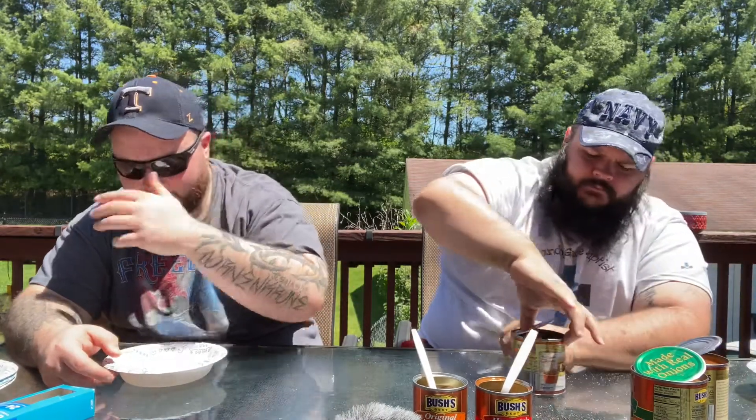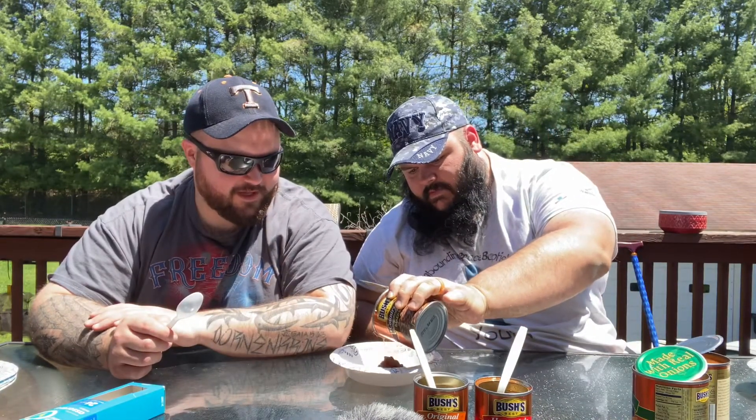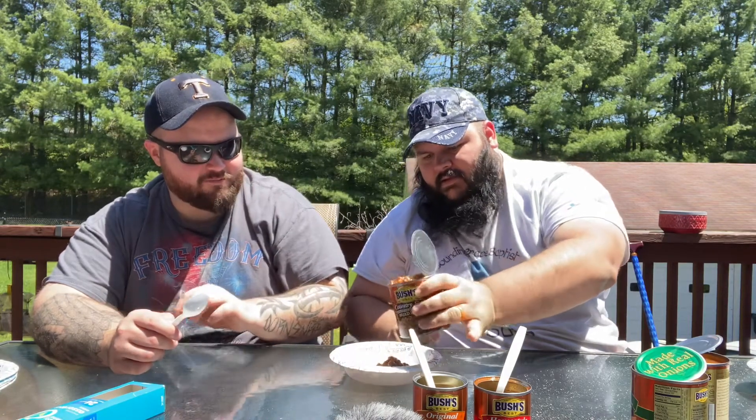Which one do we want to go next? We've got Country Style — let's go Country Style because that sounds like the next level. This one is 98% fat free, compared to Homestyle's 97%. The label says thick rich sauce with bacon and extra brown sugar. It looks thick. Oh, you can see the bacon pieces right there — you know it's good. That is thick.